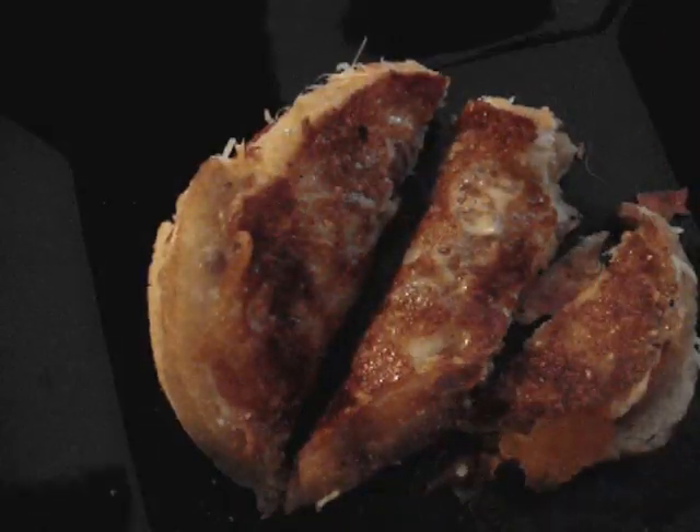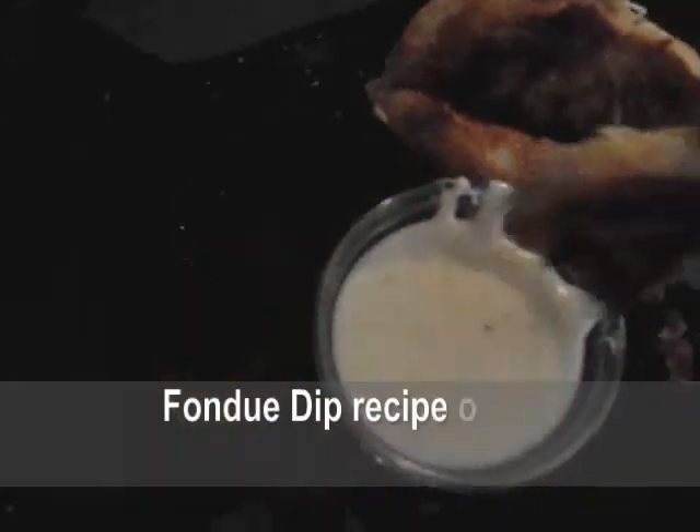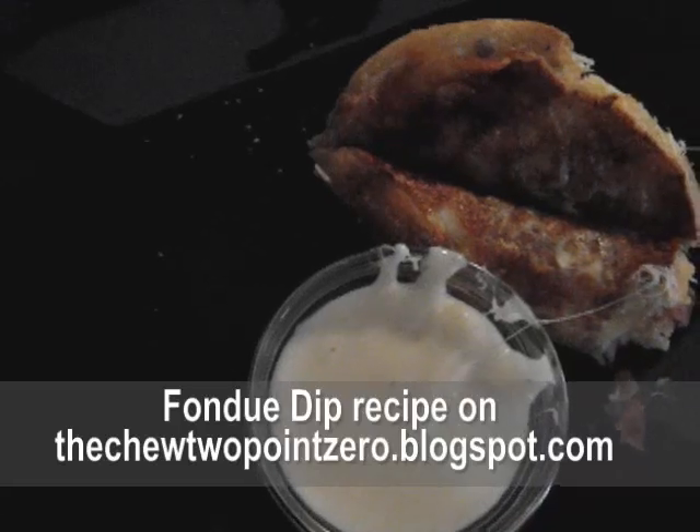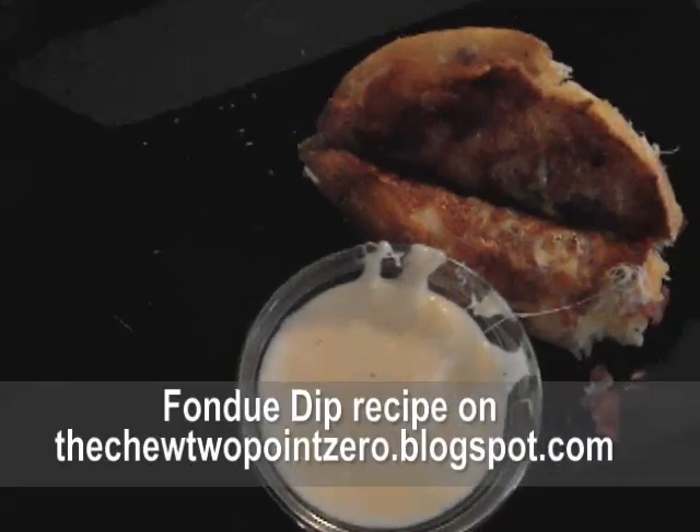Alright, there we go — time to dip and eat the rest of it that way. Awesome, so good!